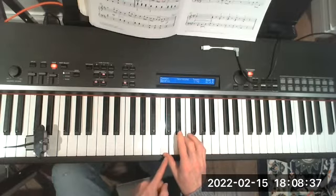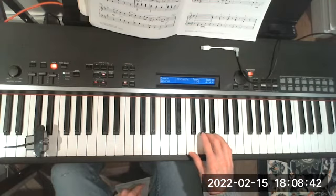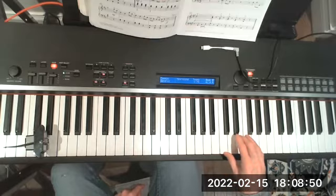Thumbs on C. Thumbs on D. Thumbs on E. Thumbs on F. Thumbs on G. Thumbs on A. Thumbs on the B. Now the C.